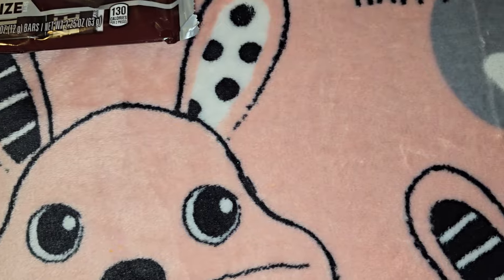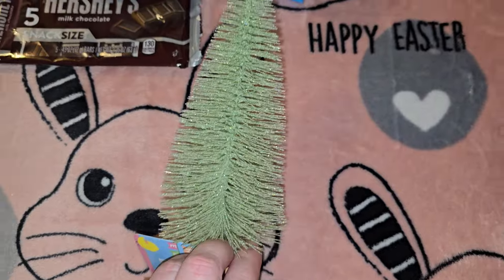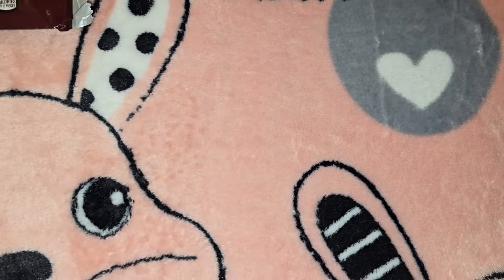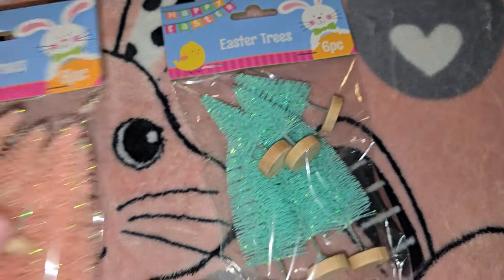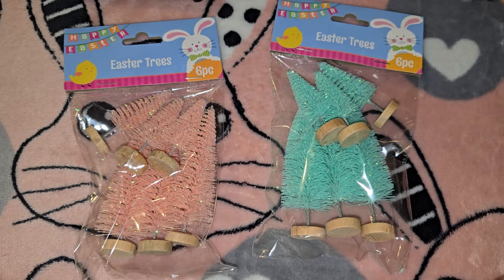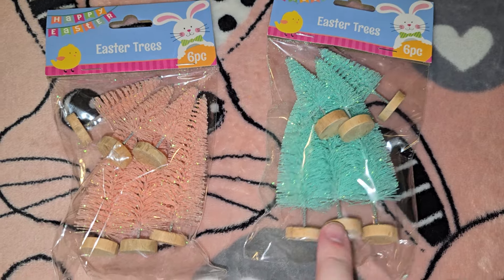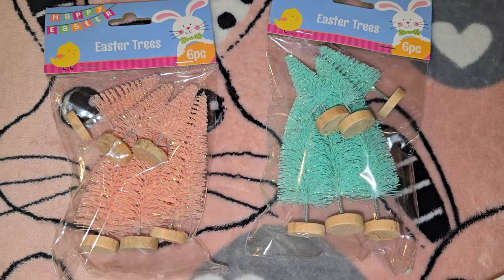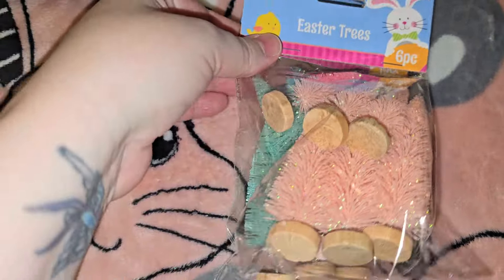Here's another little Easter tree in a pastel green color — this one doesn't light up. Then they had these little tiny packs of Easter trees too, and these are also going to be for my Christmas village. I looked at little trees like this on Amazon and even the plastic Christmas village stuff is really expensive, so these will get put away for that.